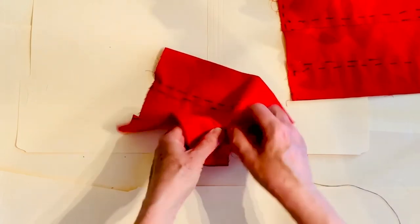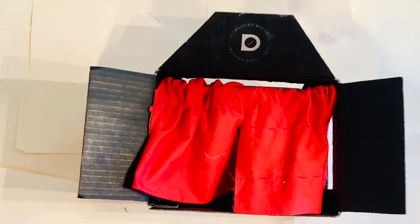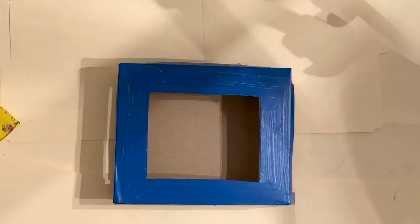You're almost done! Thread those little curtains on and you've got two toy theater curtains.